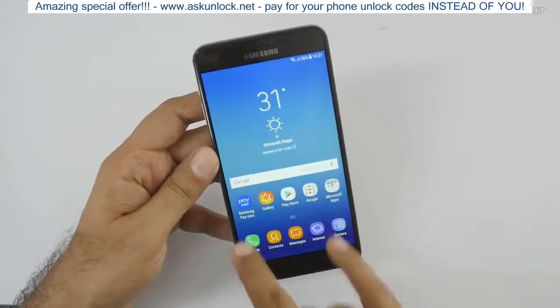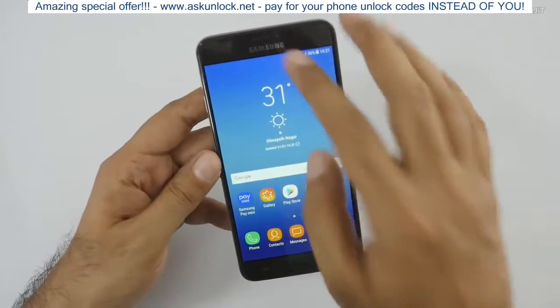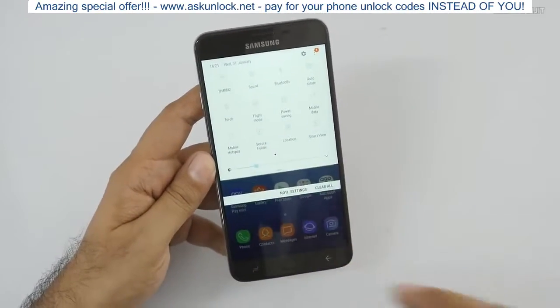The device is set up. These two navigation buttons still have no haptic feedback. It does have a fingerprint scanner we'll check. It also comes with Samsung Pay Mini, but this is not full-fledged Samsung Pay — it doesn't have NFC or anything like that.